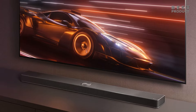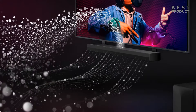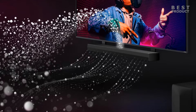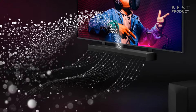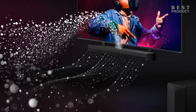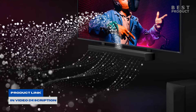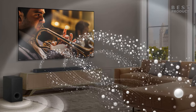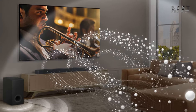The LG Q-Series Soundbar S70TY is a 3.1.1 channel soundbar with a total power output of 400 watts. This means it has three front channels, one center channel, and one subwoofer channel. The S70TY features a simple and compact design, and also includes an up-firing center speaker.